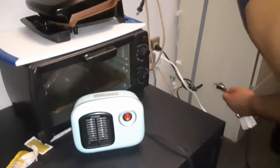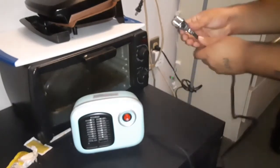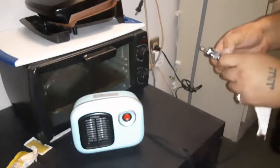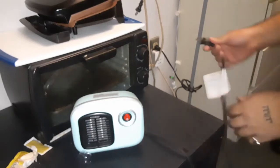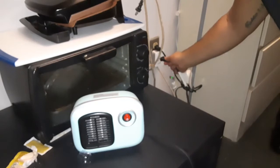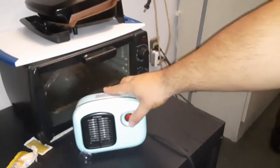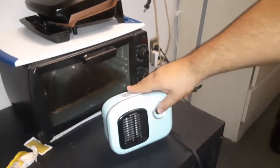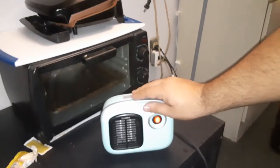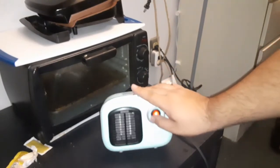Alright, now I'm going to plug it in. It comes with a cover you got to take off first. Okay, it's already on. I'm going to turn it on and show you — it's going to turn off as soon as I tip it over. Boom! So if it tips over for any reason, it's going to turn off automatically.